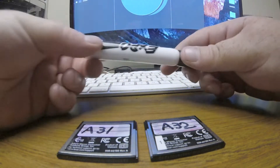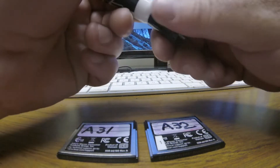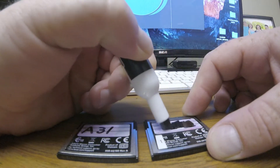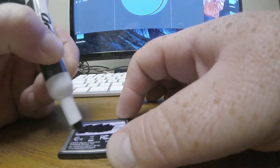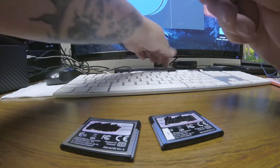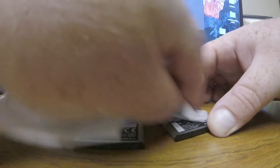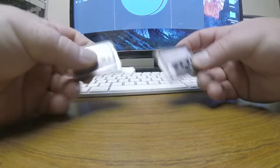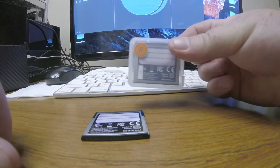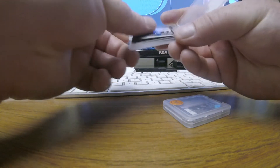What I do is take one of these dry erase markers — doesn't have to be this brand — and scribble over the number. I do that probably seven or eight times a day on each card. Then I just take a little paper towel, wipe it off, and look — clean cards.